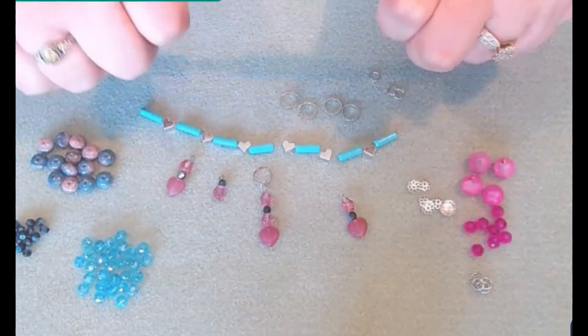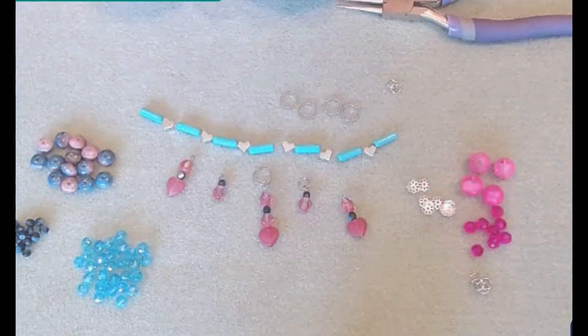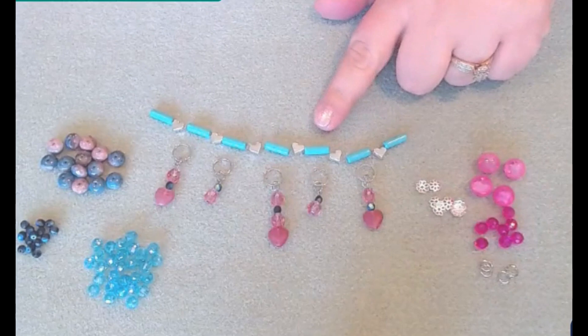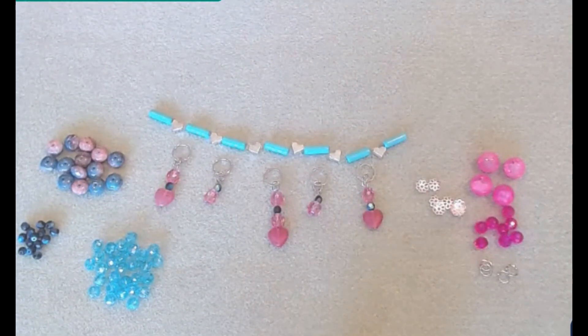Comment down below what you thought of this amazing kit. I think all Softflex kits are amazing and they're all unique in their own ways. All our little dangles are connected with our 6 millimeter jump ring to the larger link. Now we're going to start creating the necklace.